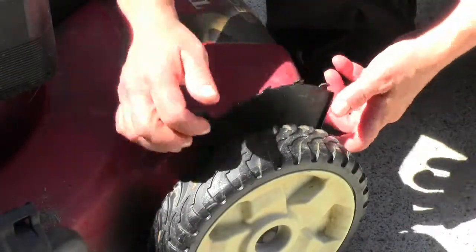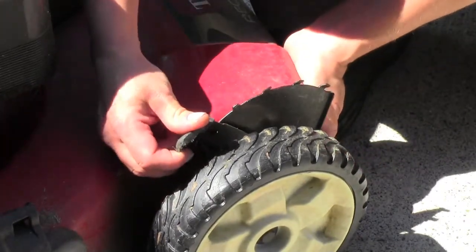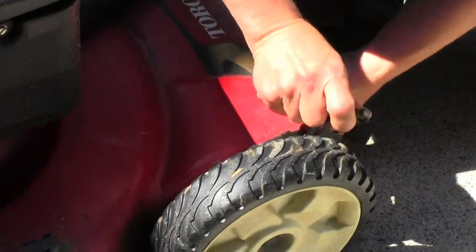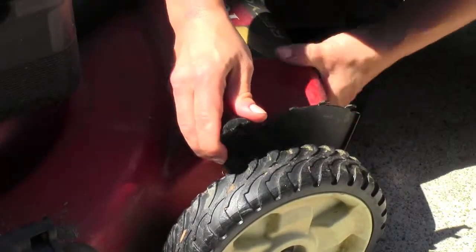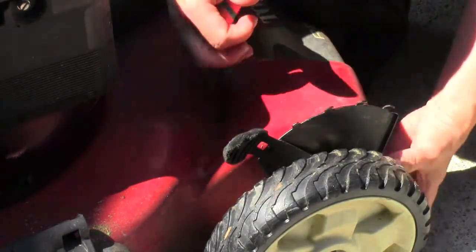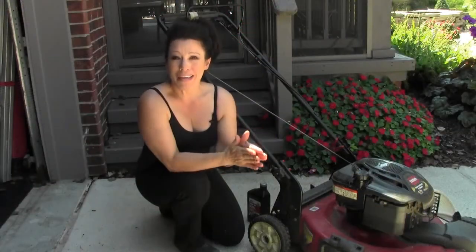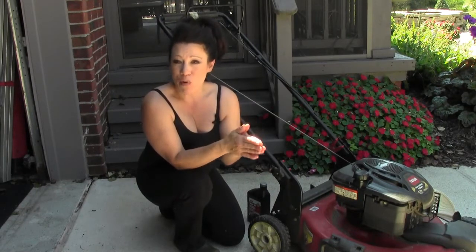All these lawn mowers have a really neat system for raising and lowering the deck. I have mine on the highest setting. You can put these anywhere you want and lower the whole machine all the way down. If you're mowing in the fall, you want it really short. During the summertime, like I have it, I keep mine on the absolute highest setting to get that four and a half inch height from the bottom of the ground to the bottom of the mower.